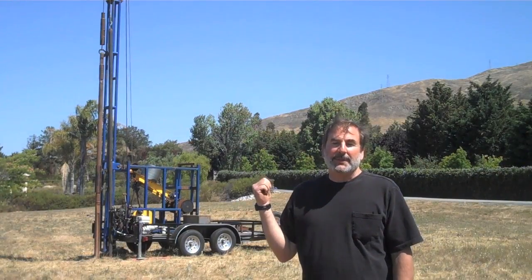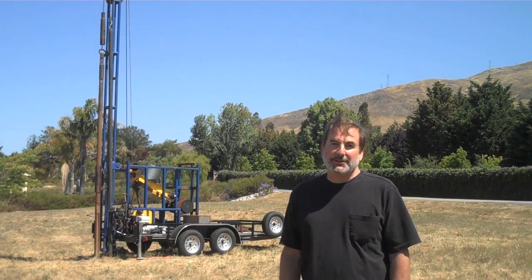I'm Bob Hather, past president of the San Luis Obispo Rotary Club, 2008-2009. Behind me is a project that was one and a half years in the making by the San Luis Obispo Rotary Club.